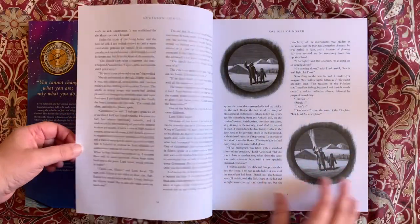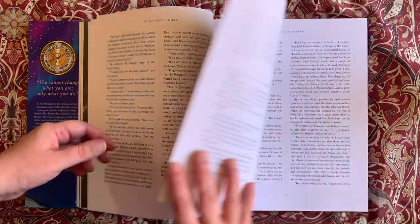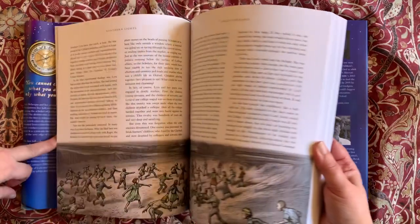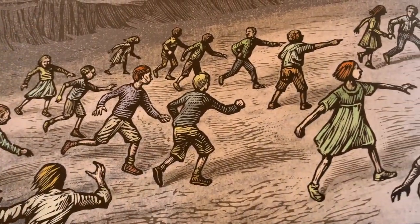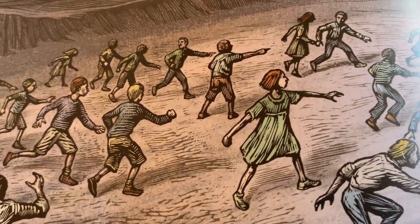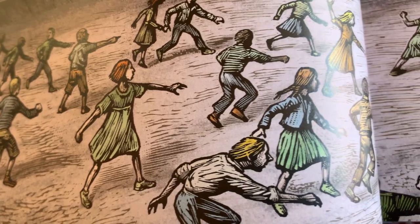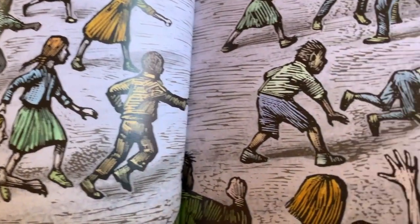Philip Pullman has said he was inspired to write this story in response to John Milton's epic poem Paradise Lost, which tells the biblical story of Adam and Eve being tempted by Satan and banished from the Garden of Eden. Pullman's take on the story deals with the necessity of growing up and a refusal to lament the loss of innocence, albeit one that features rather cooler daemons, armoured polar bears and zeppelin airships than Milton's original poem.